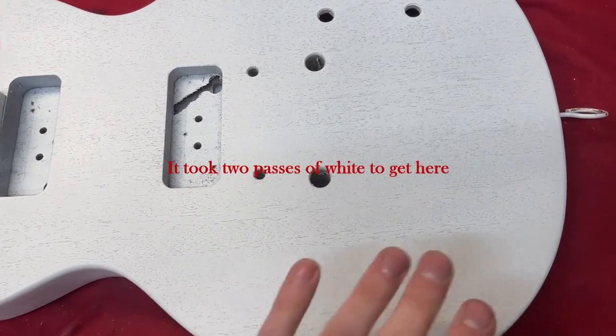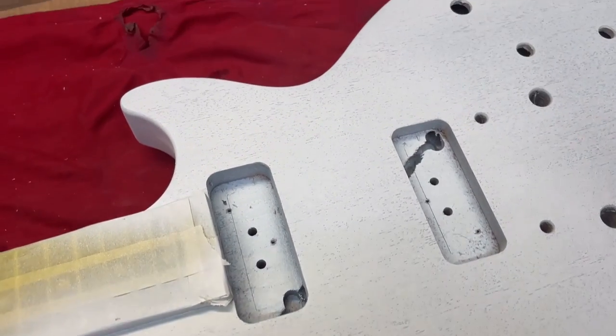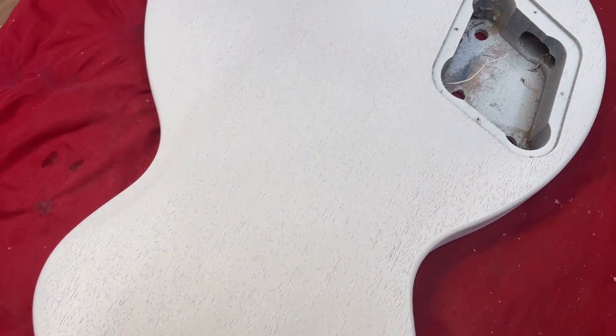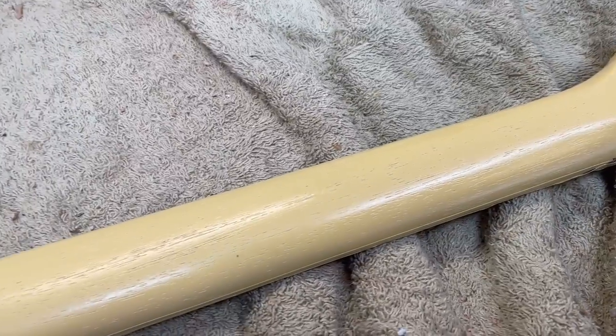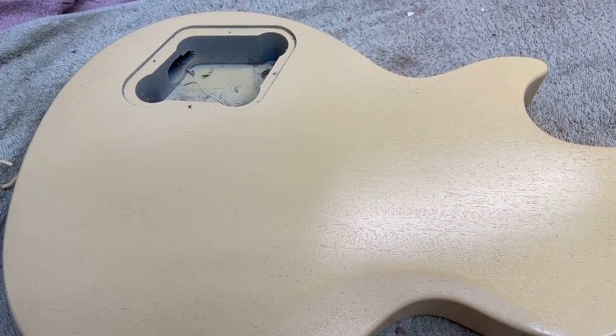Now we've finished spraying the white and we've got just what we wanted — a nice open grain still, but a solid white background with no mahogany colour showing through. The back is just the same. Up next we're going to spray our yellow coats, and once those are done we can go on to grain filling. The yellow coats are going to go on in the same way, very lightly, until we've got just enough colour on there. I've now sprayed the guitar yellow — I didn't get any footage of that but it went on the same way as the white, very lightly, just using as little as possible for nice even coverage. All the grain is still nice and open — none of that's been filled. Now we're going to do the grain filling, and I've already done most of the front.